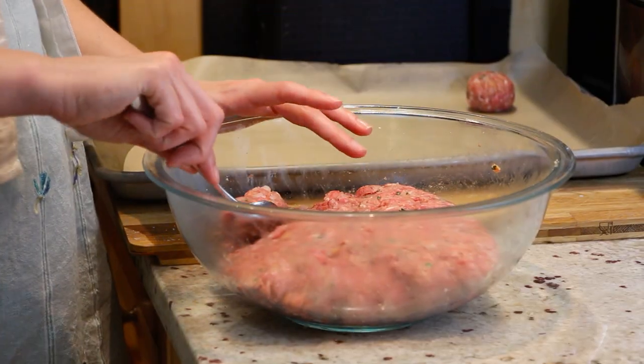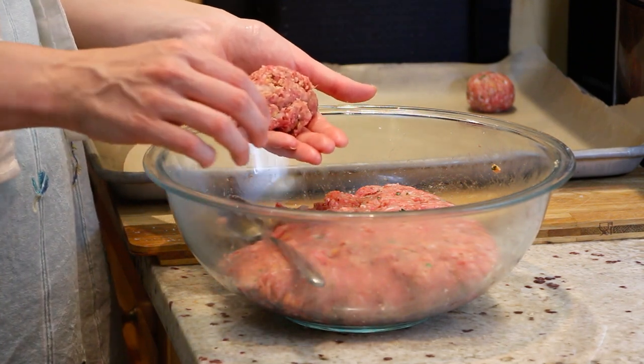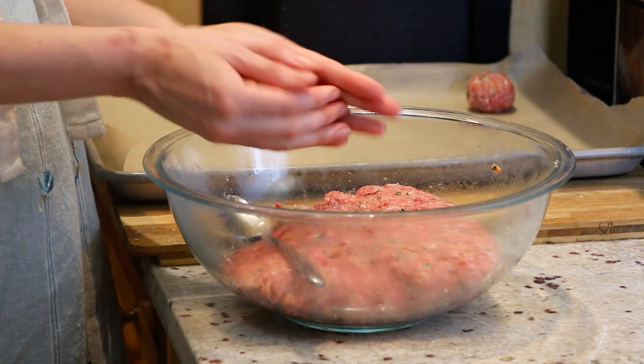Let's start forming our meatballs. We're going to take about two tablespoons of your meat mixture and just roll it in your hands.